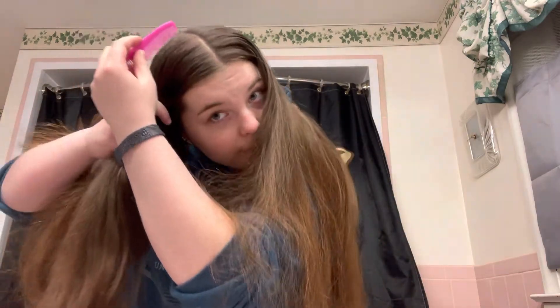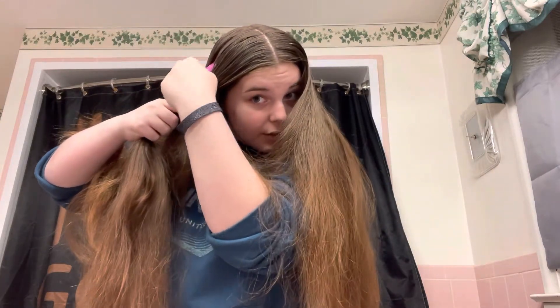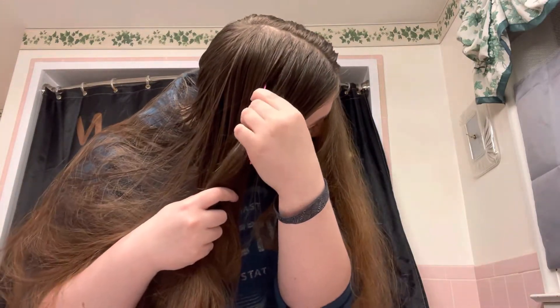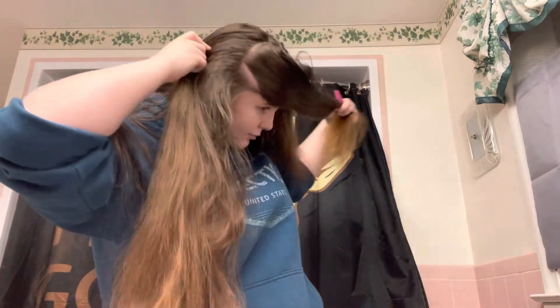For the first hairstyle we're doing, you're gonna need a comb, and you're gonna wanna make a part going down just like this. Then you're gonna turn it so that you have almost two parts and kind of a square — I'm showing you how to do that right here. And this is what the result of your part should look like.